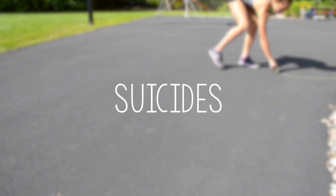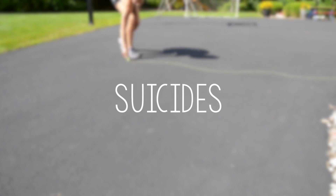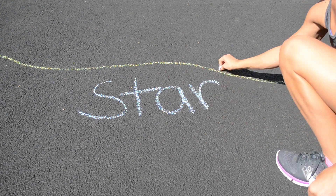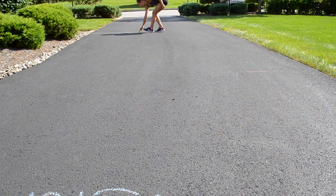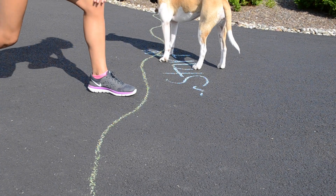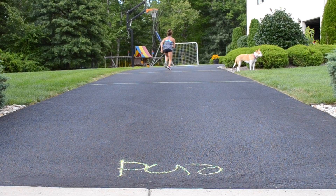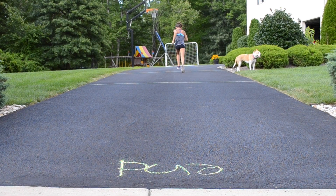Now you can grab some chalk and make lines for suicide runs. It might make you feel more motivated if you decorate the driveway on your lines before running. But these are amazing for cardio — do this a few times and you will definitely be sweating.